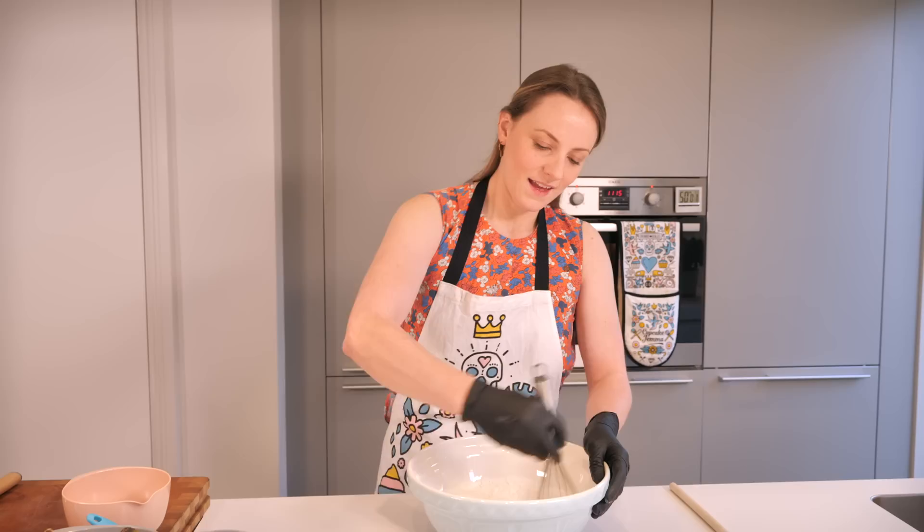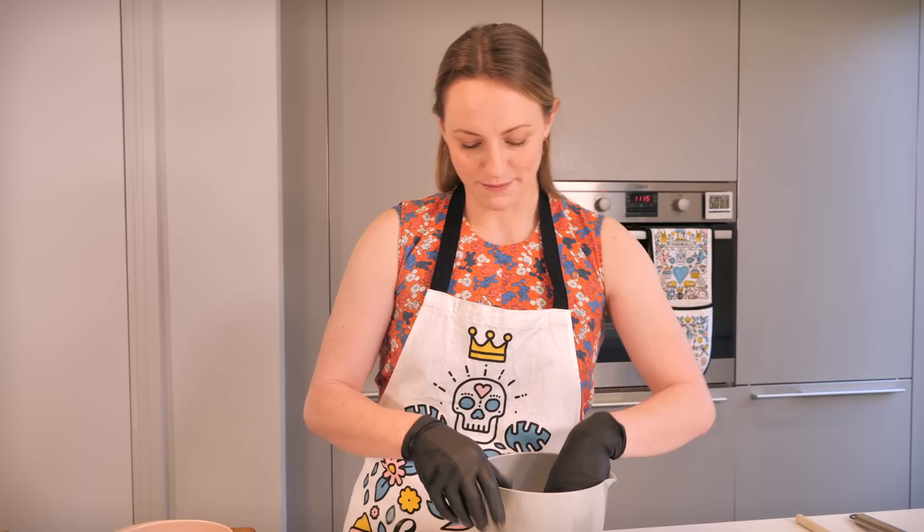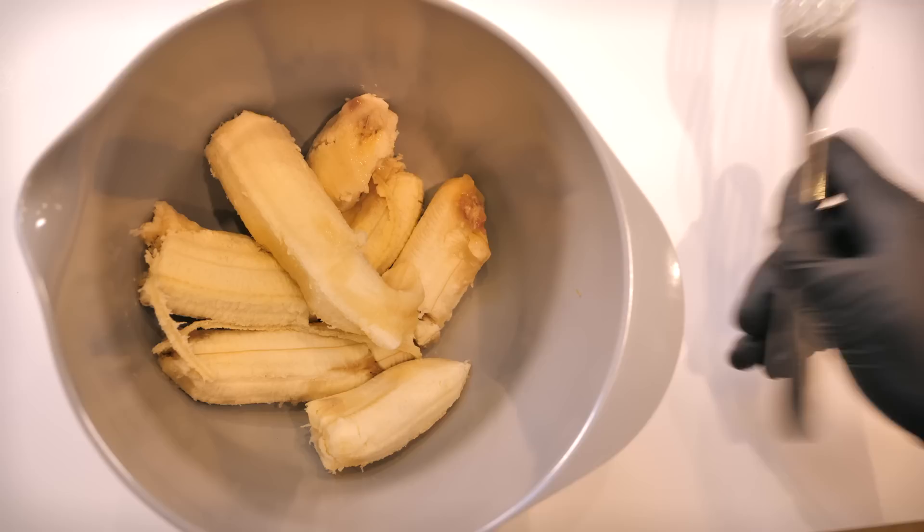Now we can crack on with the bananas. When you're making banana bread you really want to use old manky bananas, because the riper they are the sweeter they are, the mushier they are, and the better your banana bread is going to be. A little secret - it's not really a secret - I really dislike bananas, so this is hard! This is what I used to get Gemma to do for me. I'm using three small to medium-sized bananas, or two large will do.